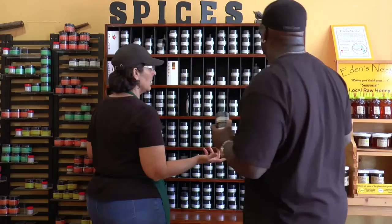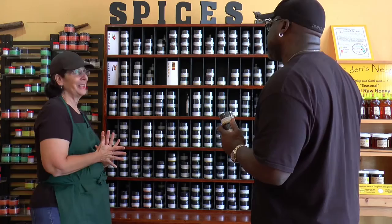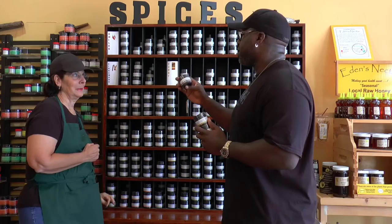Of course you have to have garlic if you have rosemary. We go with a granulated roasted garlic — that's going to be great. And then because I like it a little spicy, Val suggests adding some Aleppo pepper. I love Aleppo pepper; my friend Zach from Z Grills swears by it, and I've been buying it here ever since.